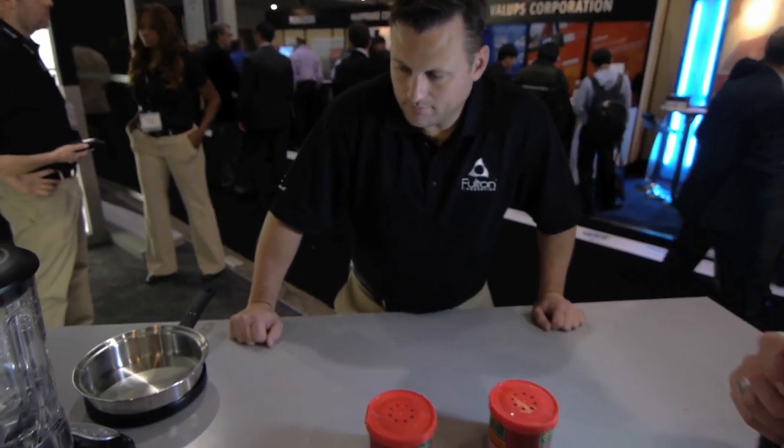Jared Abrams here, a video blogger, with Jeff from Fulton Innovations. Jeff, tell me about this cool magnetic power system you guys got going here.